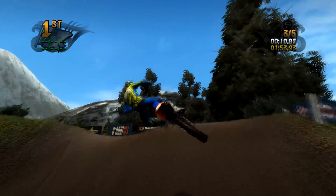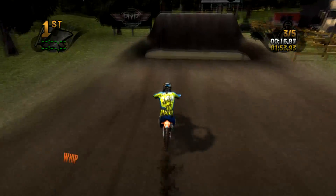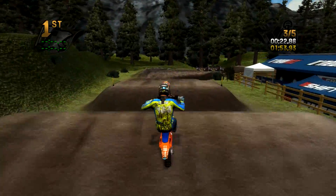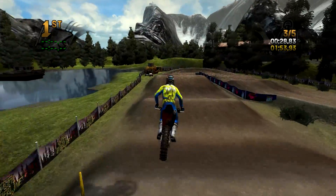You can throw some fun little whips over that and it sets you up for this - it's not that big so you can throw another scrub there. I like it because it sets you up for an easier path to carry speed over that dragon's back. Again triple double double.